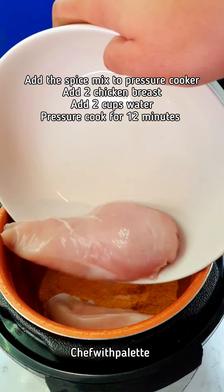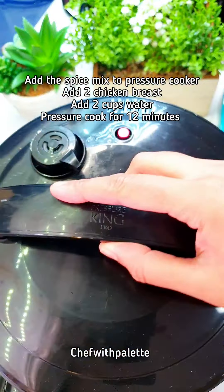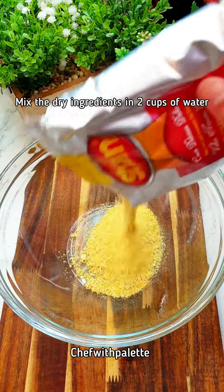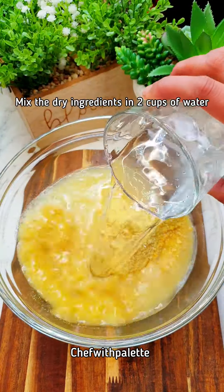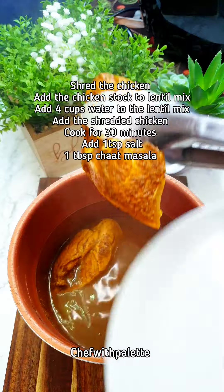It suggests 250 grams of protein, but I double the amount to make it high in protein. I skip the oil in the first step to make it less oily and healthy. Only this small spice packet will go with the chicken in the pressure cooker, so the chicken can cook with the spices.